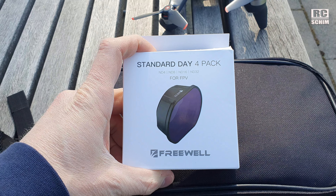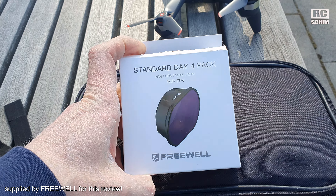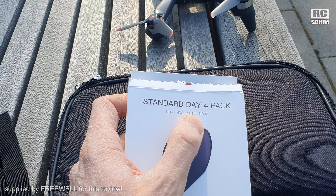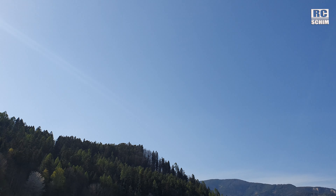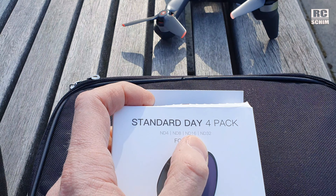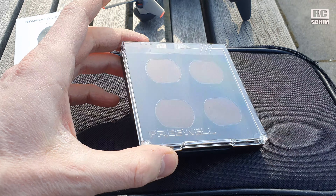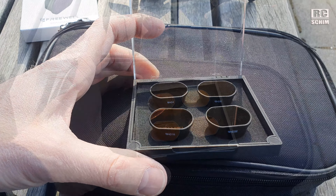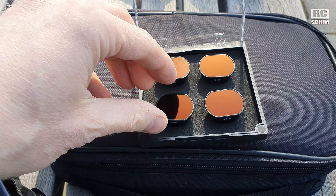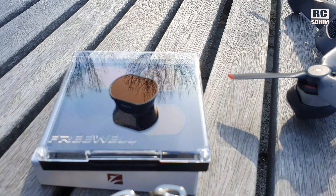This is the Freewell standard day pack — ND4, 8, 16, and 32. Most of the time I fly with ND16, and for a sunny afternoon kind of flying I think ND16 should be okay. Very nice case by the way, with little magnets in it. I'll choose the ND16 today.